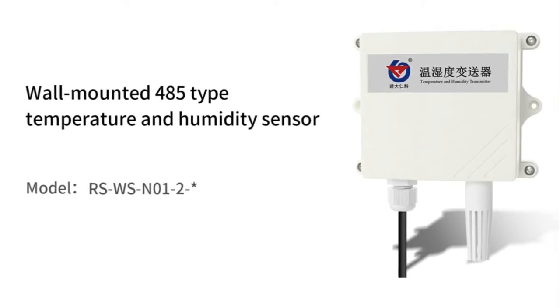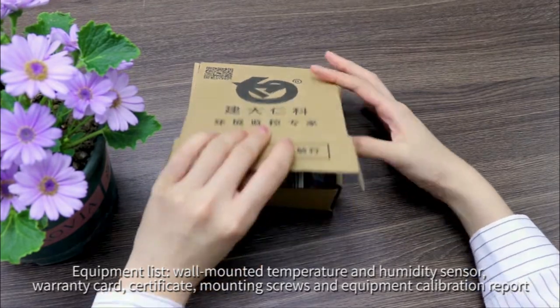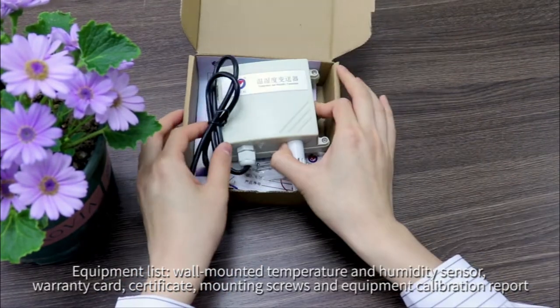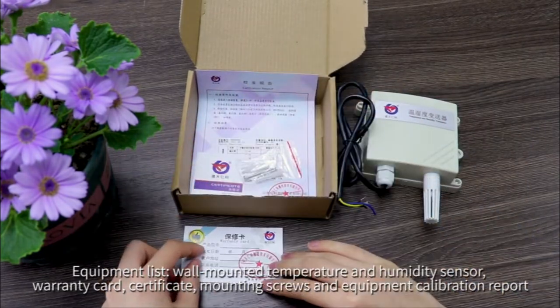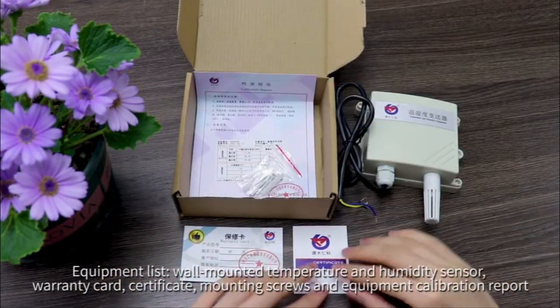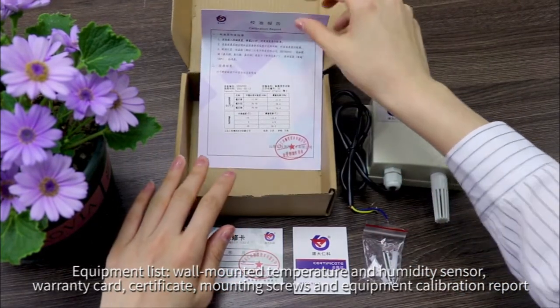Wall mounted 485 type temperature and humidity sensor equipment list includes the wall mounted temperature and humidity sensor, warranty card, certificate, mounting screws, and equipment calibration report.